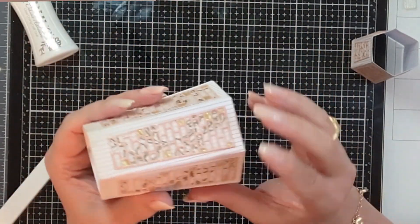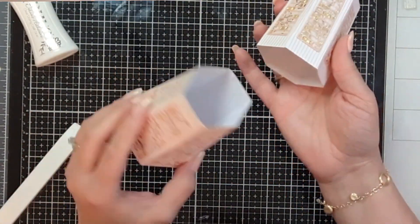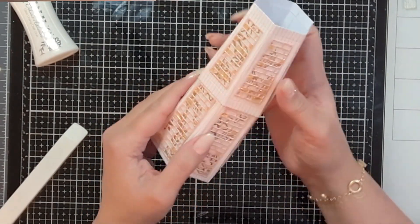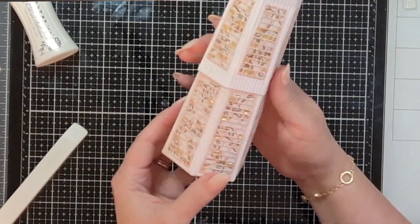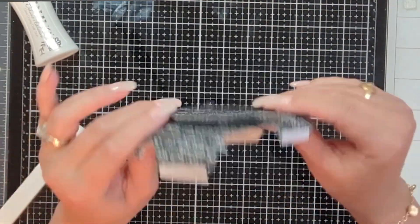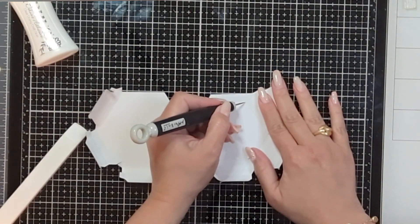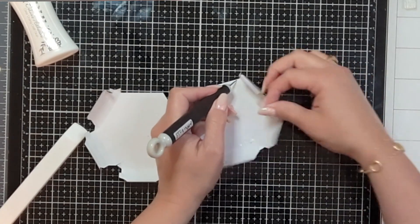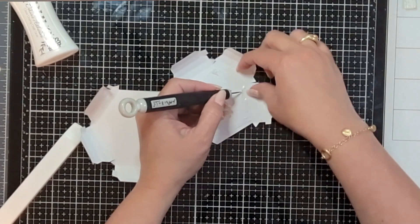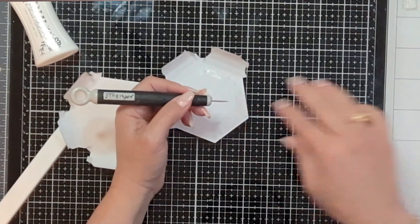You now have something that looks like this for the bottom piece and this for the top - they should definitely nest together very nicely. But we need a base, so let's move on to that. These are these two pieces here. I've gone ahead and placed double-sided adhesive on most of this just to make it a little bit faster, but of course I'm going to add wet glue to this as well. One of these will stack on the other.